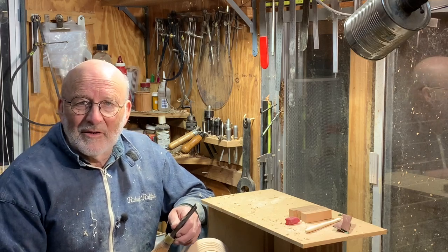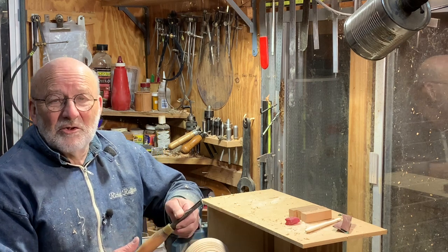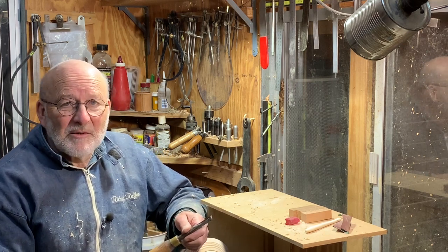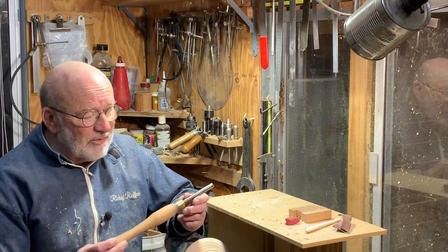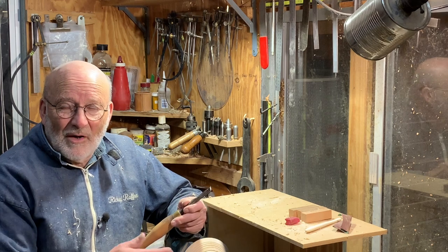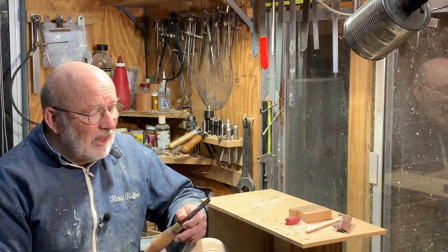Hello, I'm Richard Raffin. I've been making videos for this YouTube channel for about 18 months, and a lot of people have commented on the shortness of the spindle gouge which I use for roughing down bowls mostly.